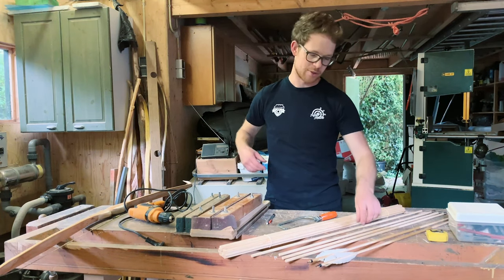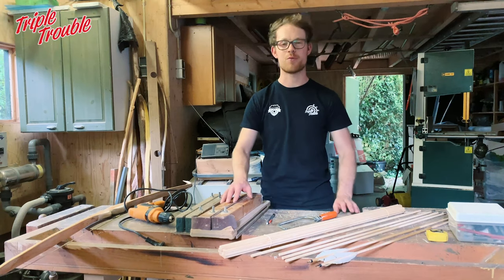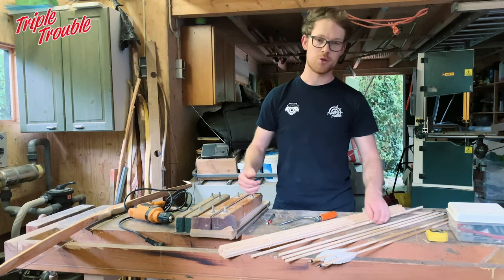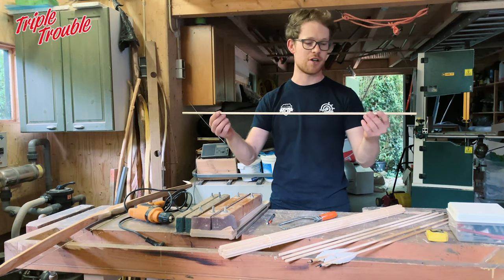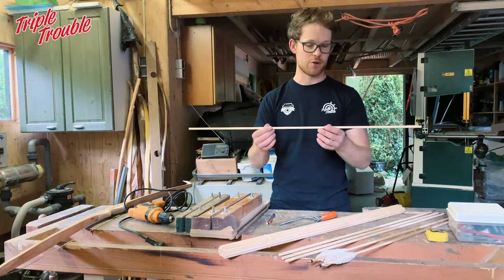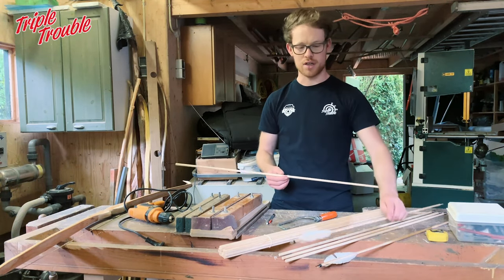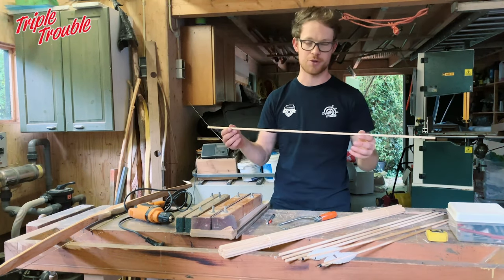This is Jaap from Triple Trouble Archery and in this video I'm going to show you how to tune your arrows perfectly to your traditional bow. What I'm going to do is take a basic parallel wooden shaft and taper it on both sides so it will become a barreled arrow, and in the process I will show you how to match it perfectly to your bow.